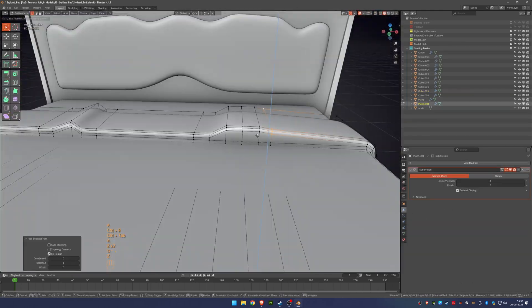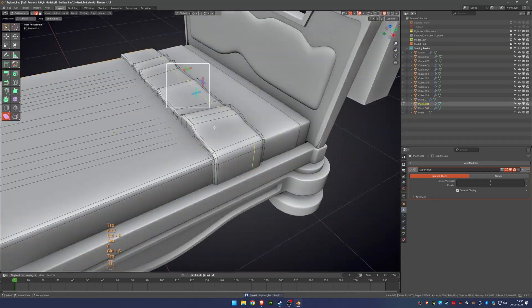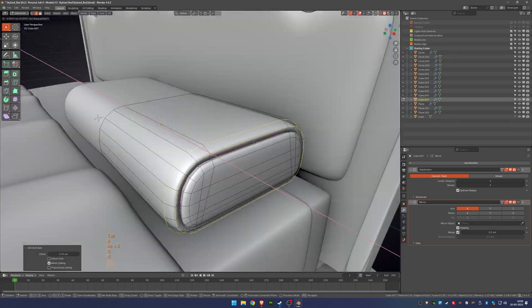During the sculpting phase, we can add more details to the bed, like fabric folds, wood grain, and small details. However, some of those details can also be added in the modeling stage in a simpler way.